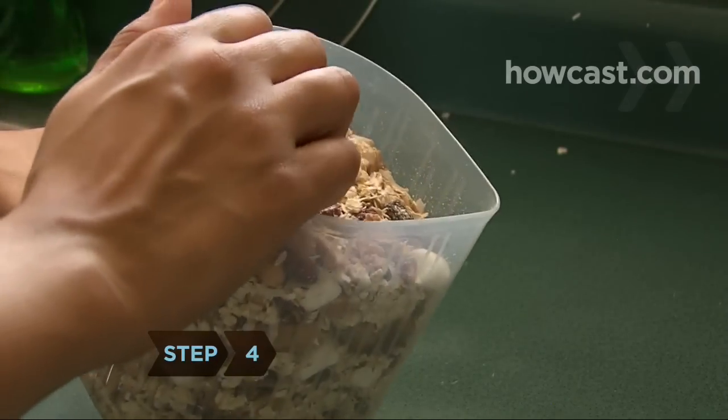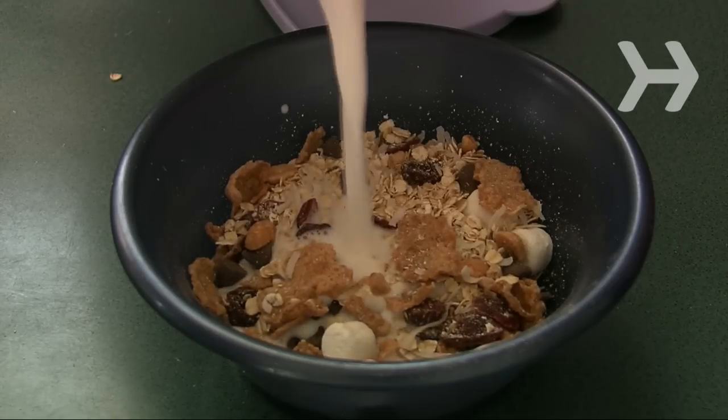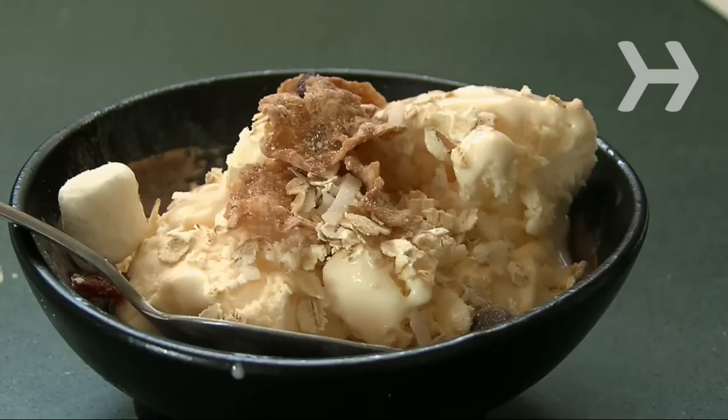Step 4. Grab a handful for an on-the-go snack. Put it in a bowl and add milk and fresh fruit. Or use it as a topping for ice cream, yogurt, or cottage cheese. Or invent your own favorite way to eat muesli.